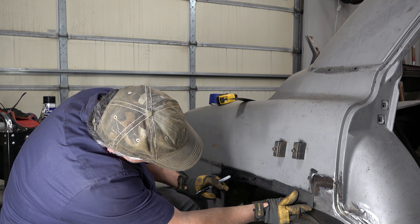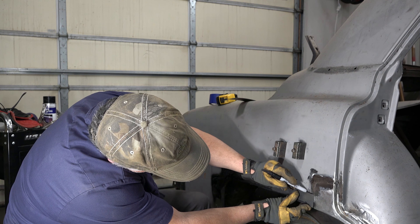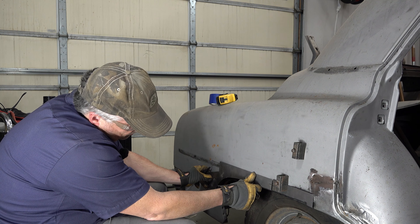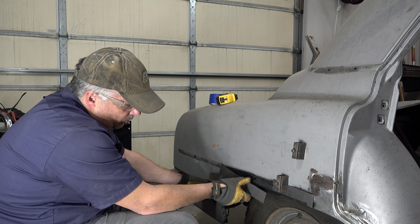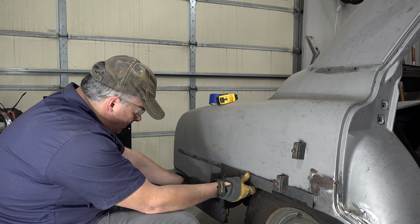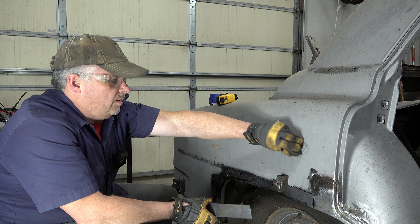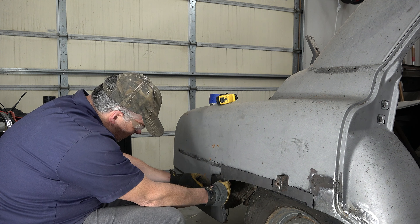So up here looks good. That's way higher than I was thinking. So if I take my magnet and stick it on there and then take this piece, I'm going to be way high here. But you know what, I guess I'm not going to mind too much, because the only thing I'm concerned about is this bottom corner down here — making sure that this piece fits into it. So as long as that's where it needs to be, I'm okay with moving the rest of this around as needed.